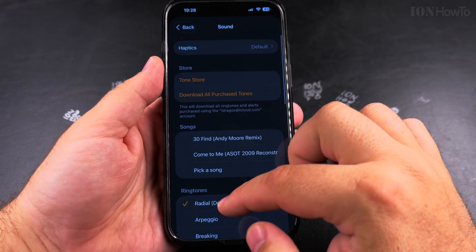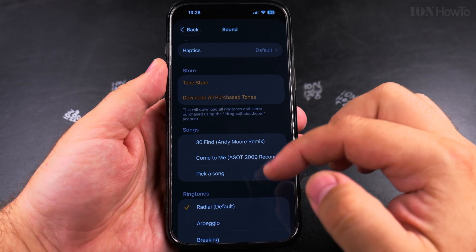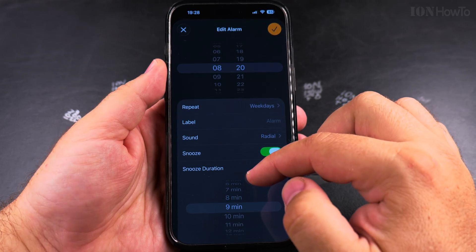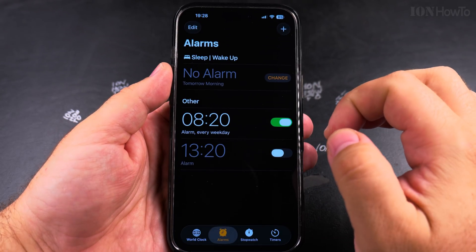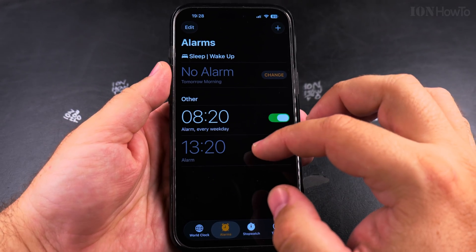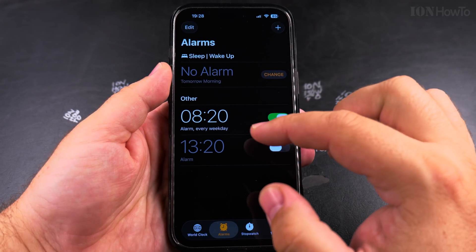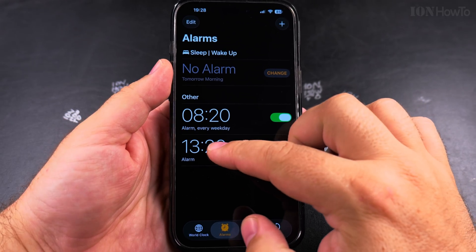You can also change the sound if you want to — that's also an option. But I could set the snooze to 10 minutes. I think 10 minutes is pretty good. I want to show you the interface of the alarm — the buttons for snooze and to dismiss are much bigger than before.